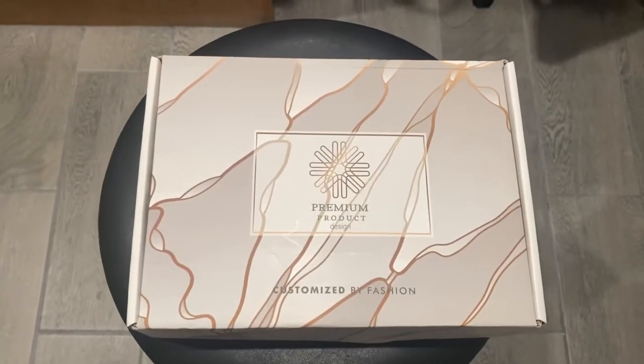You guys can use any and all hot tools, dye it, bleach it, whatever you want — because it is human hair. No complaints whatsoever, I'm obsessed with this hair. When I saw this I had to keep it, I'm like this is mine. Okay, so here's the box.